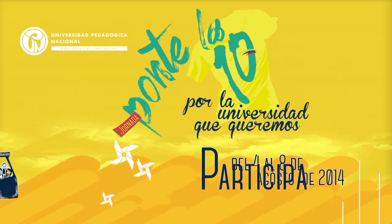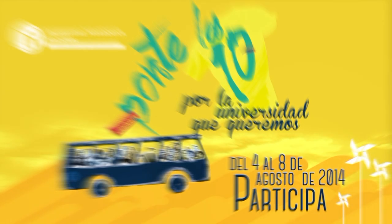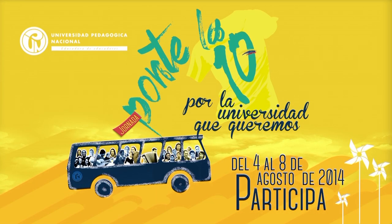Ponte la 10 por la universidad que queremos. Participa.